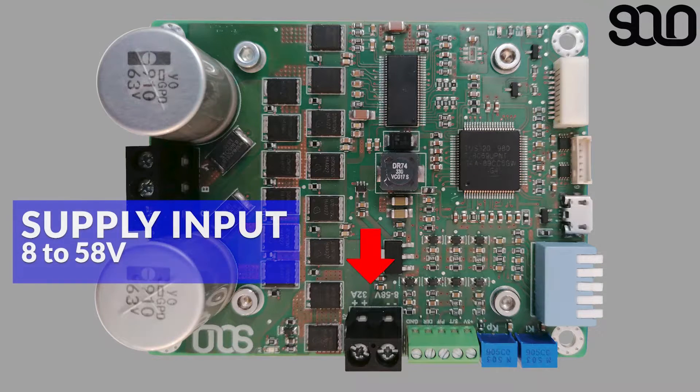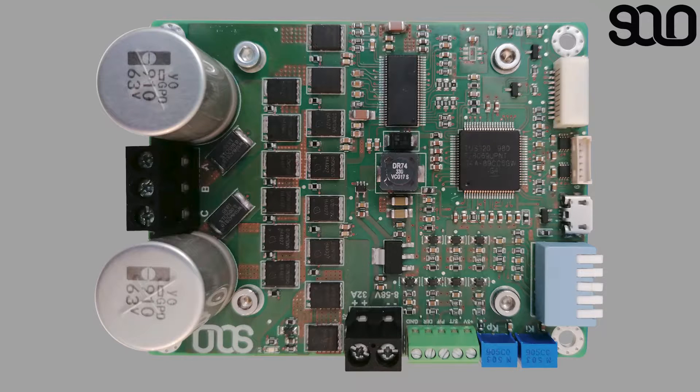SOLO's voltage input is very wide — it can support from 8 to 58 volts as the input, and it can deliver up to 32 amps continuous at the output to the motors.